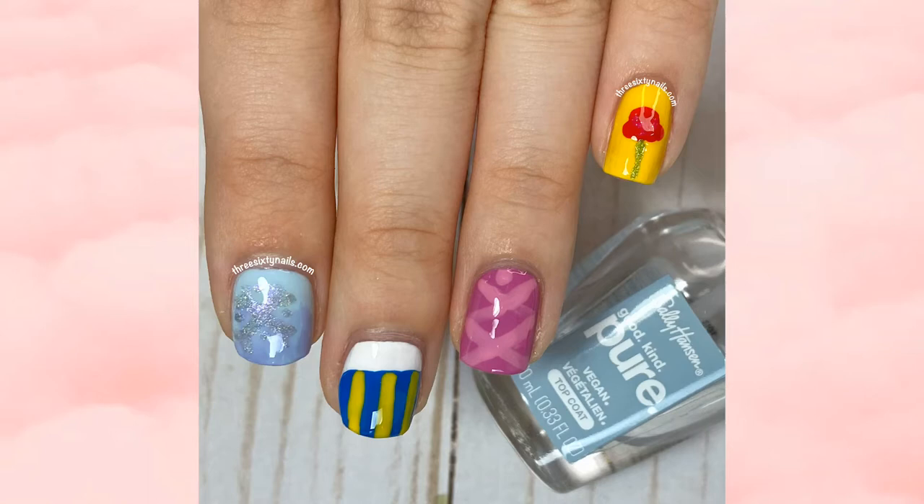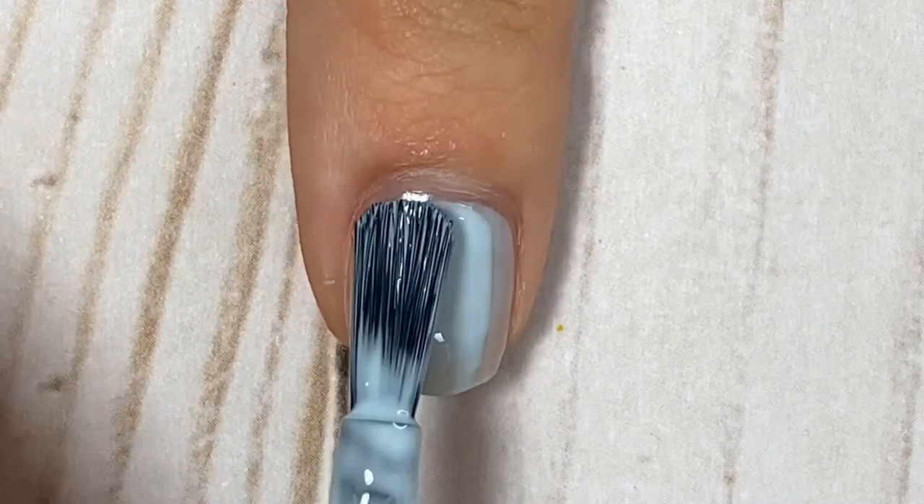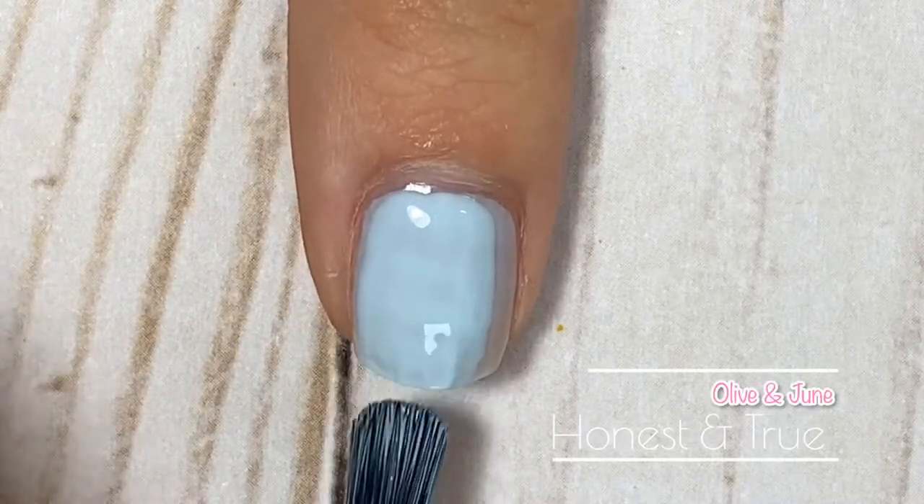These are all pretty simple and I'm excited to share them with you. First up we have a design inspired by the movie Frozen — it's a really simple kind of gradient snowflake design. I really like how this one turned out. Frozen is my all-time favorite Disney movie ever, so I'm a diehard fan and I had to do one for this.